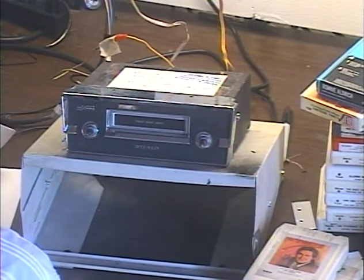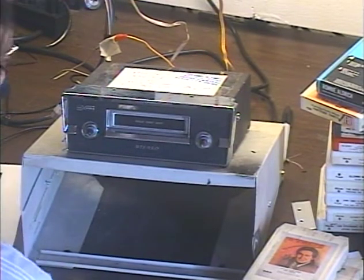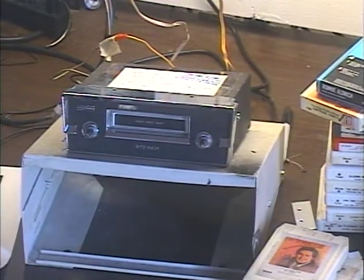So I will now upload this video to YouTube so the customer can see that his unit's working fine, and we'll go from there. Thanks for watching, guys.